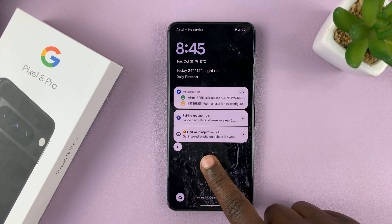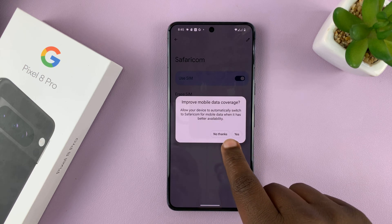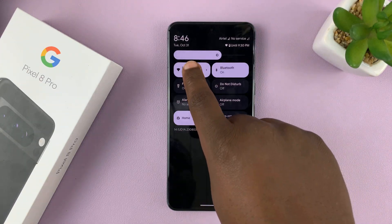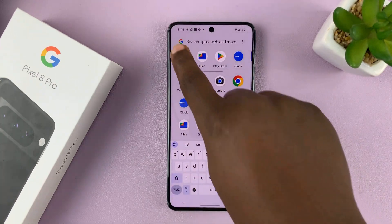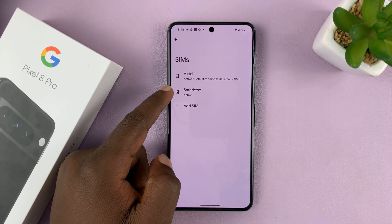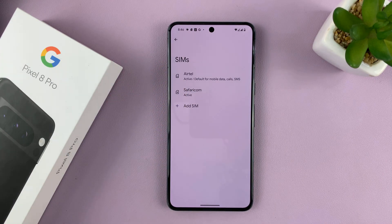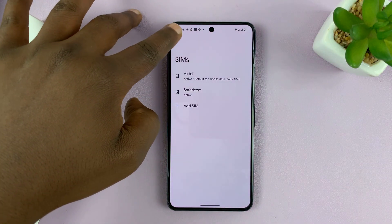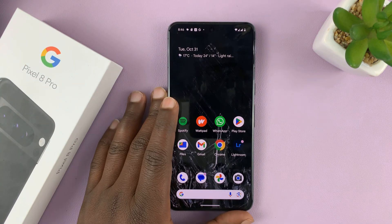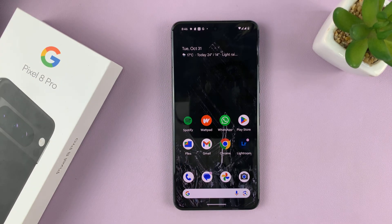And there you go — our eSIM is up and ready. If you go to Settings, you can see under SIMs we now have two SIM cards. This is the one I've just activated — set up and activated. So now I can use this SIM card for messages, for mobile data, or for whatever I want to use it for. That is basically how to set up an eSIM on your Google Pixel 8 or Pixel 8 Pro. Thanks for watching — comments and questions down below, and good luck.